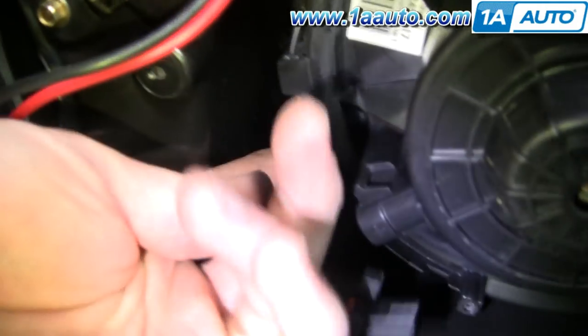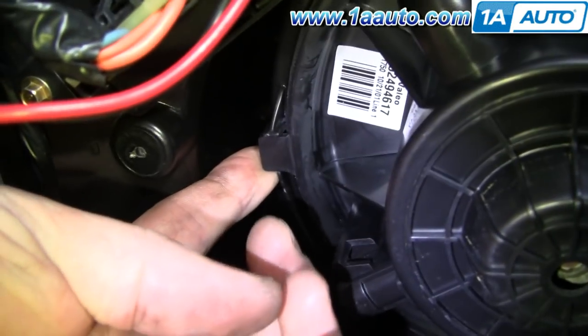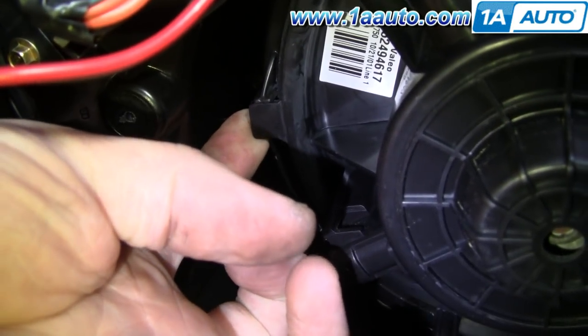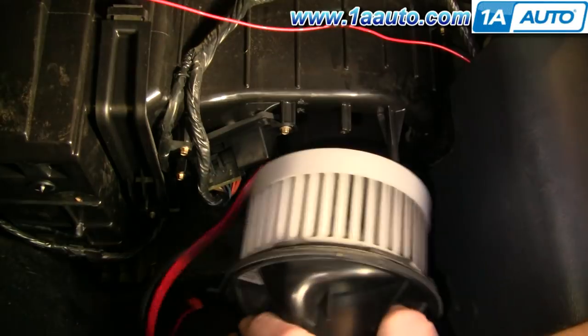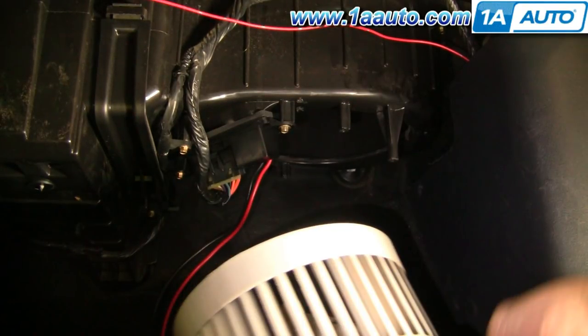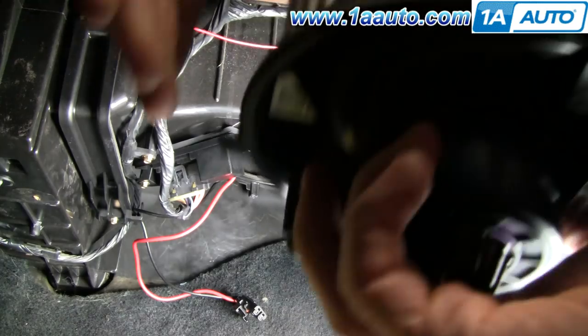Now looking up in there, at this point there's actually a tab right here. You need to pull down on that tab. I'm going to reach up in and pull down on the tab, then twist the motor — it twists and comes right down and out. Basically you pull down on that tab and then twist the motor counter-clockwise and it'll come down and out.